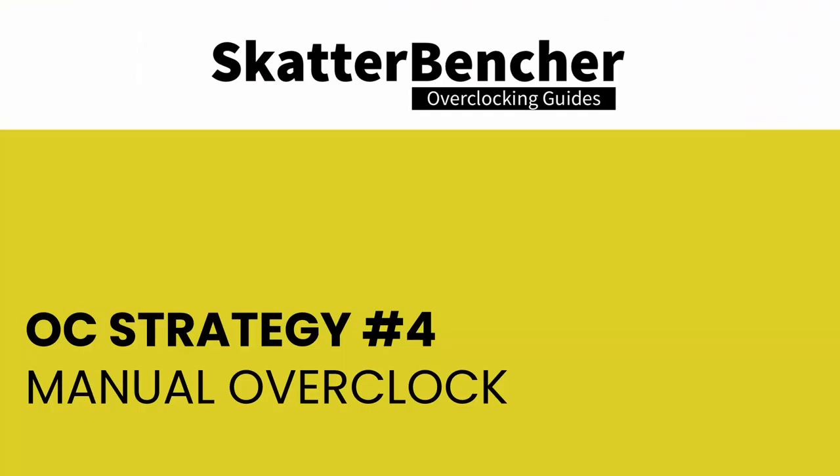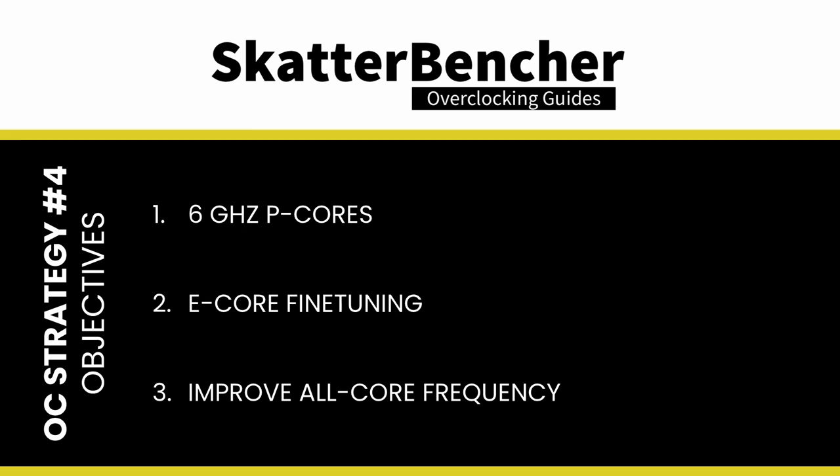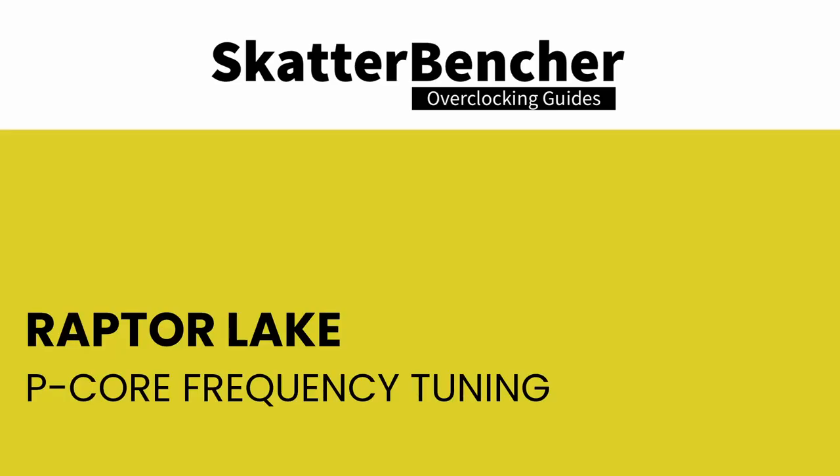In our fourth and final overclocking strategy, we resort to advanced manual tuning to squeeze the last bits of performance out of the CPU. We have three objectives: first, get at least some P-cores to reach 6 GHz; second, push at least one E-core group to a higher frequency; and third, optimize the all-core Prime95 settings for better all-core frequency. To push P-cores higher, we will still rely on turbo ratios — but rather than using the turbo ratio offset, we will manually configure them, allowing more than two cores to boost to the highest frequency.